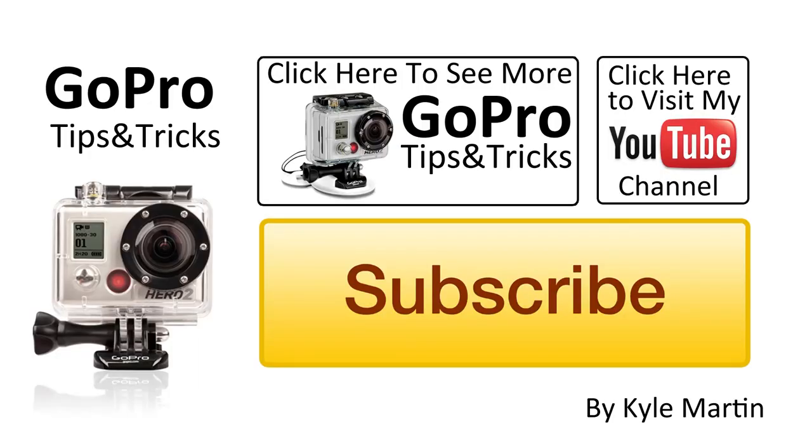Thank you guys for watching. This is another GoPro tips and tricks video. If you've enjoyed it, make sure you subscribe and check out my channel for lots more videos. If you have any questions or comments, make sure you leave them below, and until next time, thank you for watching.